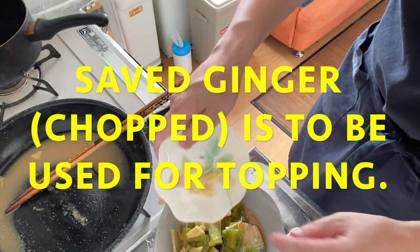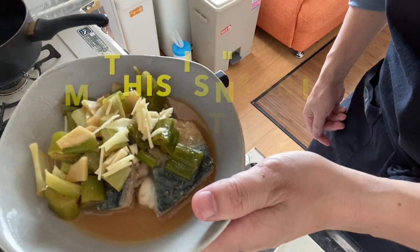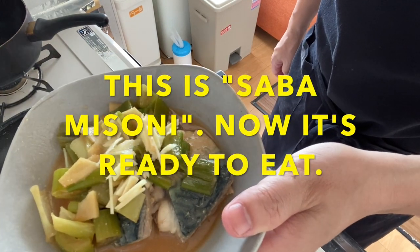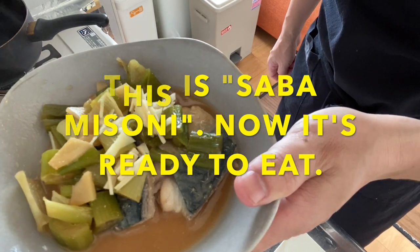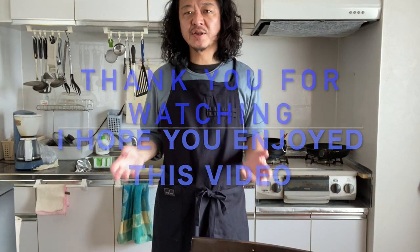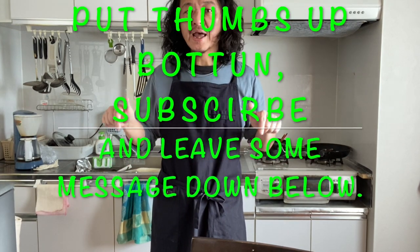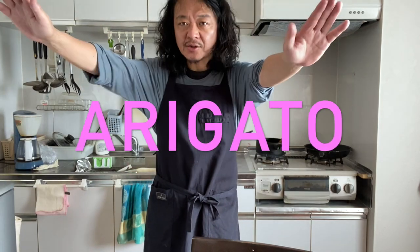Plate it and add the topping ginger. Now Saba Misoni — simmered mackerel fillet seasoned with miso paste — is ready to eat! Thank you for watching. I hope you enjoyed this video. Making Saba Misoni must be much easier than you ever thought, so why don't you try it at home? Please put the thumbs up button, subscribe, and leave some message down below. Thank you for watching, see you soon, take care, arigato, bye!